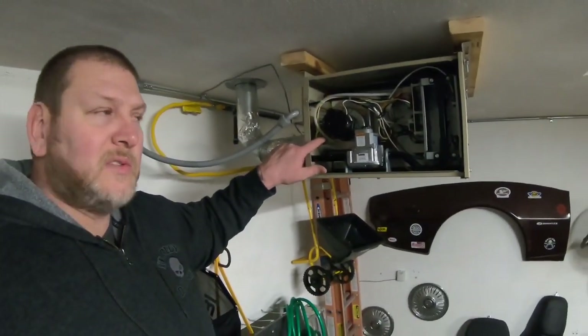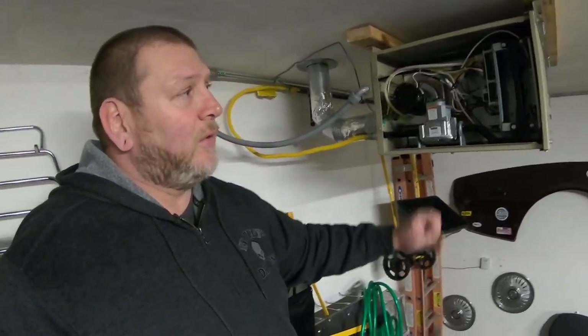So I went ahead and plugged the hose back on and had my wife go ahead and turn the furnace on for me, and lo and behold, it came on.